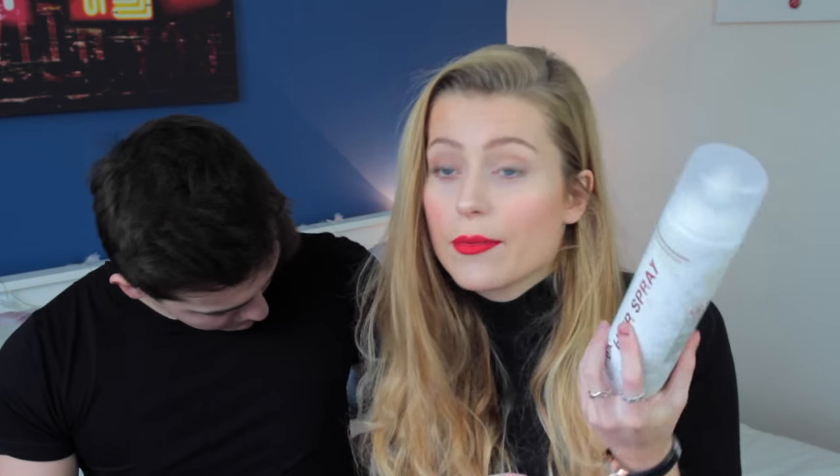We're just going to try out the product and then we've got a family do today and we're just going to wear it during the day, see how it wears, see if my curls stay in and see if Al's hair holds up well. So we're just going to get on with reviewing the product.